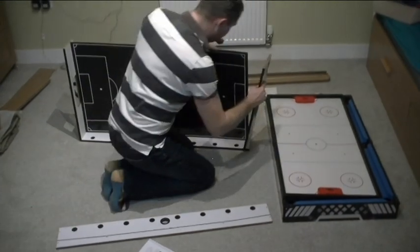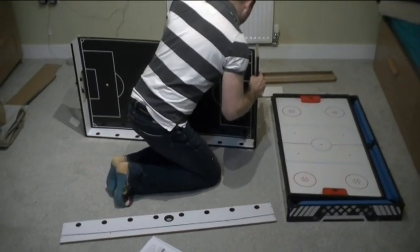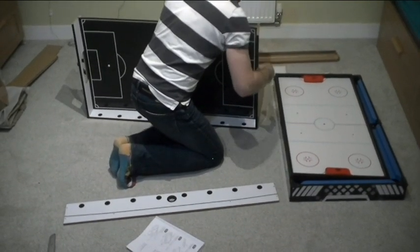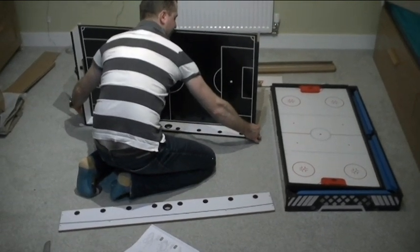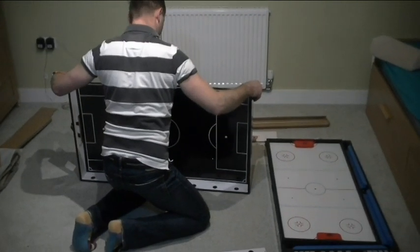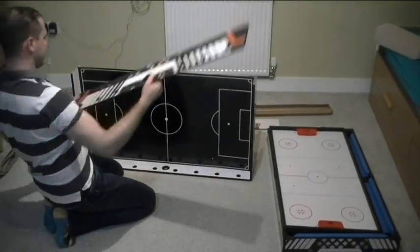I reckon it would be useful to have someone else give you a hand. But if you're alone at home and you'd like it to be a surprise for your little ones, your boys or girls — that's going to be challenging.